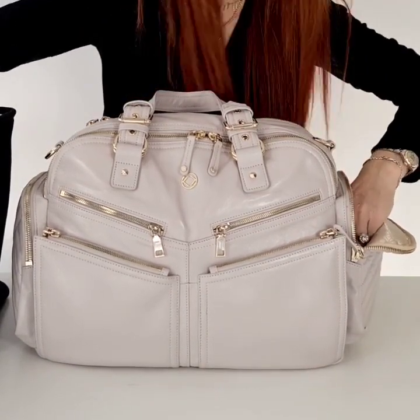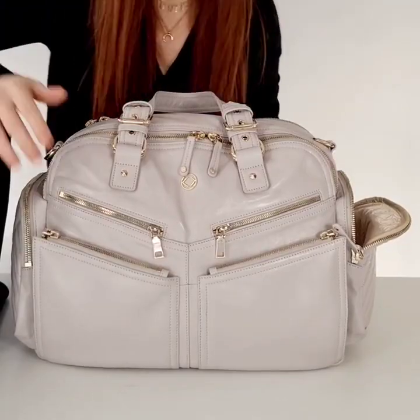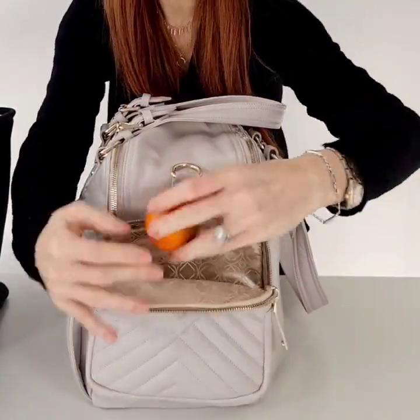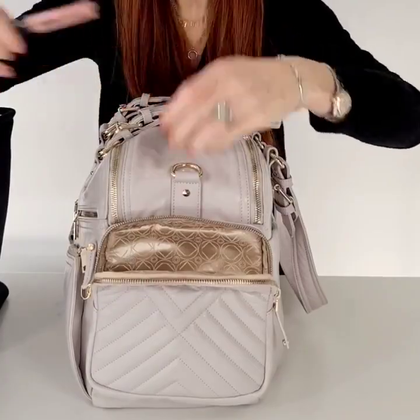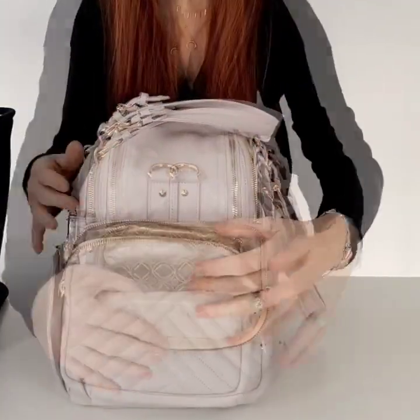I have got my toiletries down the side. I have got my brush. Let me turn this around just so you can see everything. I have got my fruit and I've got a lip product — there you go. So that's the first pocket.